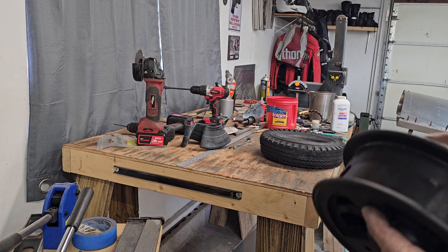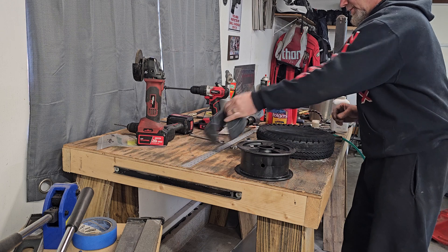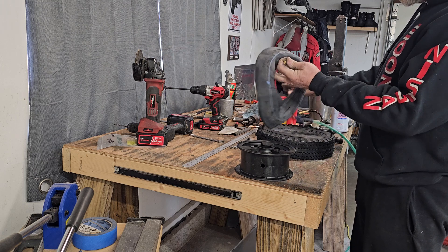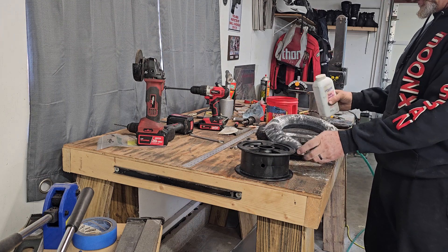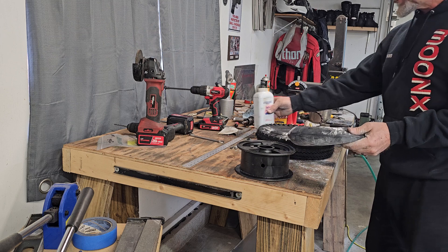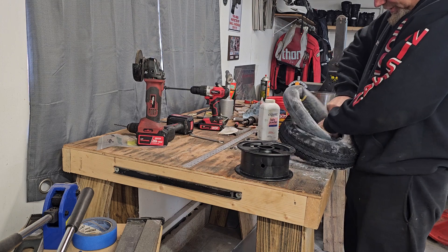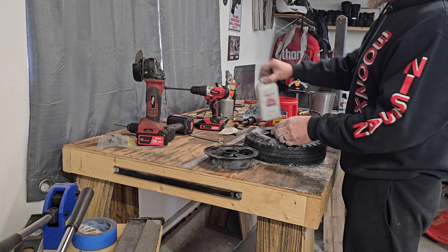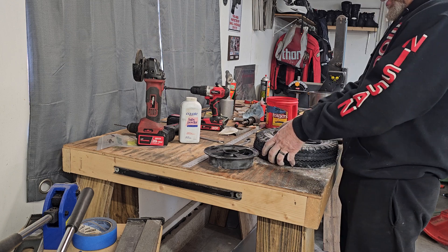These split rims have got little notches to keep everything lined up and a cutout for the stem. Generally just take the tube and put just a little air in it. Make sure to powder everything good because the rubber will stick to itself otherwise — just like a dirt bike, powder the heck out of everything. Get the tube down in the tire.